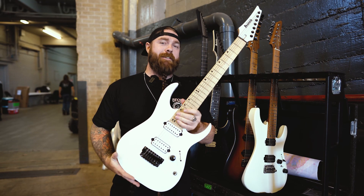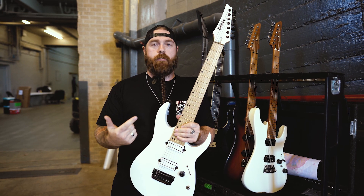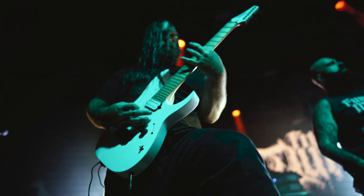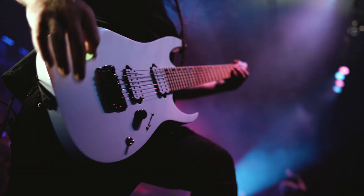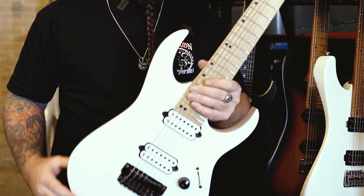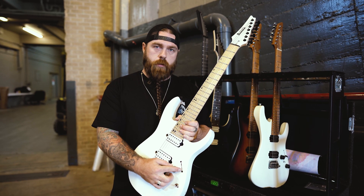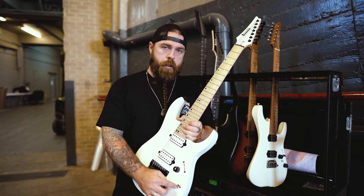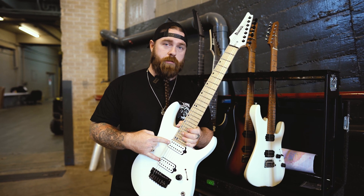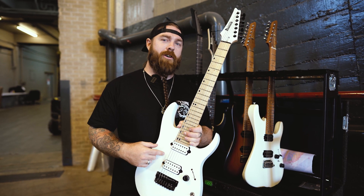A lot of you guys know exactly what this is. I've had this guitar for almost five years and it's been my main A guitar since then. It's an RGR 752 FX — fixed bridge, basswood body, maple board, maple and wenge neck, reverse headstock. I run a single volume, a three-way blade coil tap on the bottom, and right now pickup-wise I'm working on something very cool. I can't tell you what it is, but stay tuned and go follow Guitar Marie Pickups.